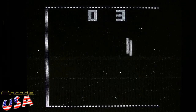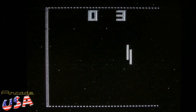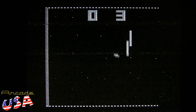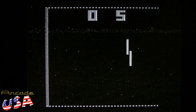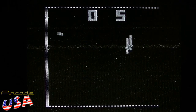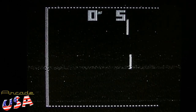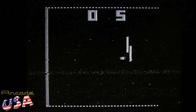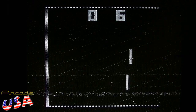Then of course the next one is squash, which is basically handball. Each player takes a turn hitting it until one guy misses.